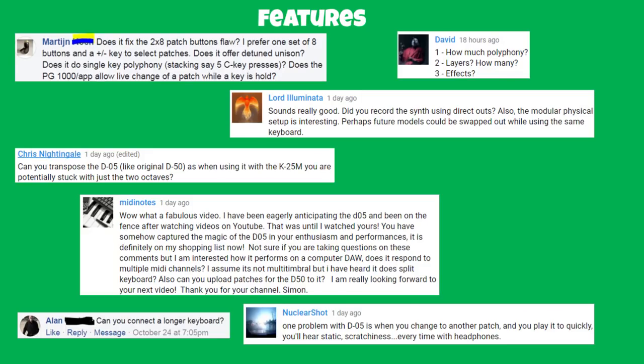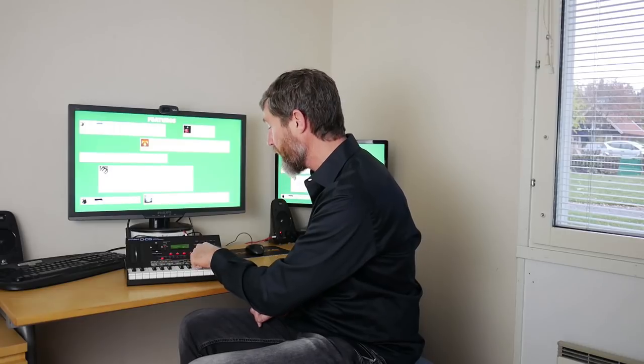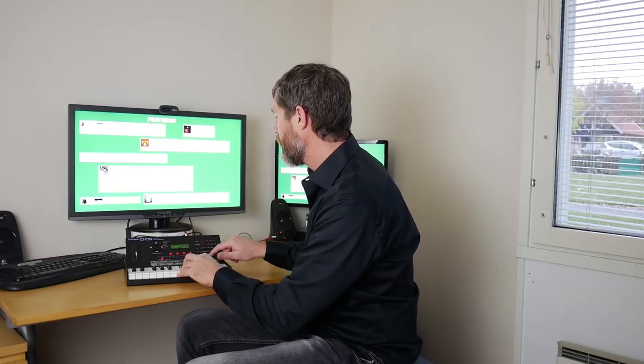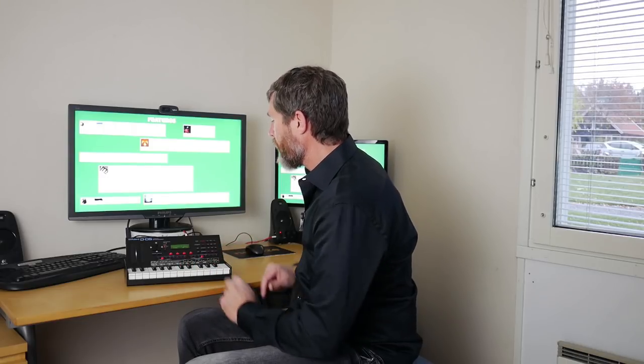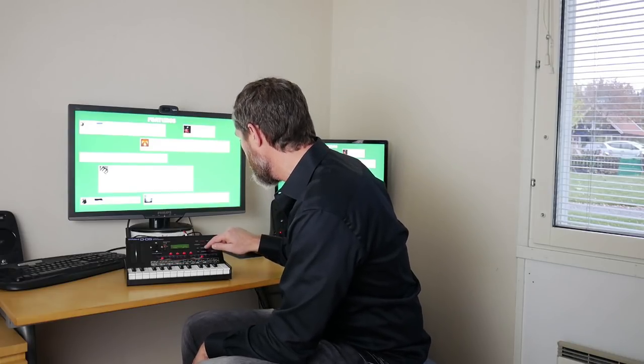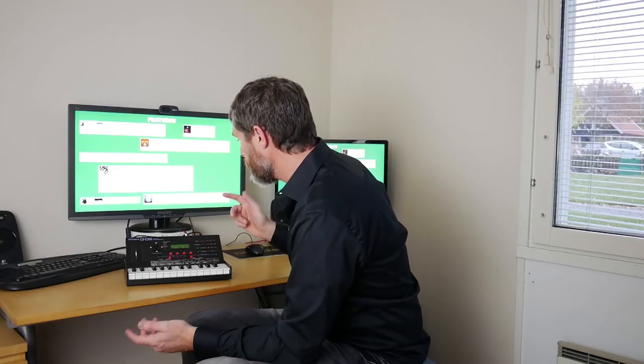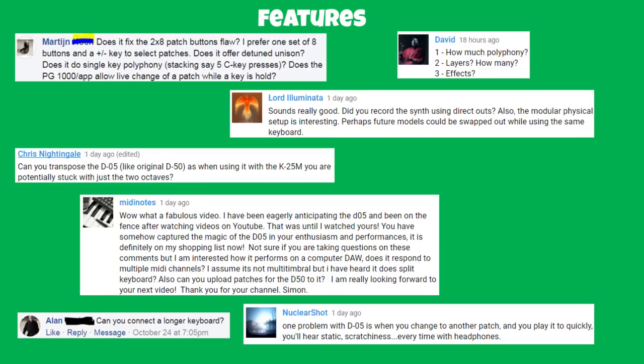Moving on to features. Martin on Facebook wonders if it fixes the two-times-eight patch button flaw — I don't know what flaw you're referring to, but you select your bank and then within that bank select which program you want. There are eight banks with eight patches each, giving 64 sounds, and then you can change the expansion card loaded by pressing the card button and using the increment/decrement buttons. A little clunky but it works.